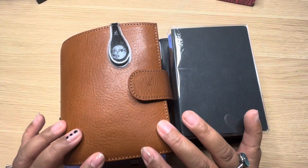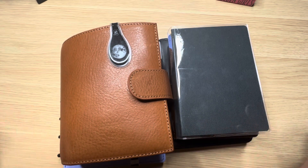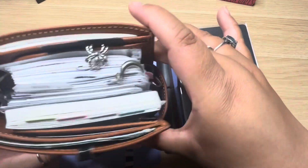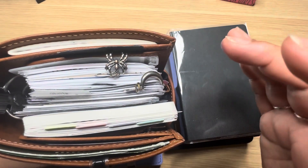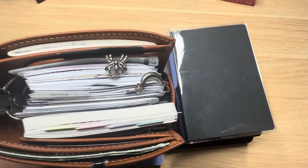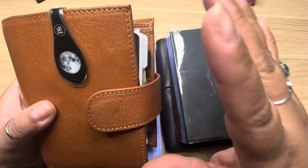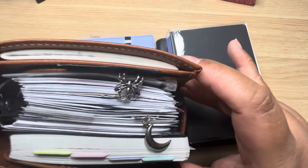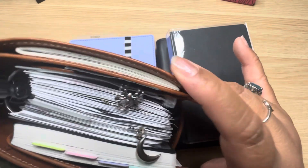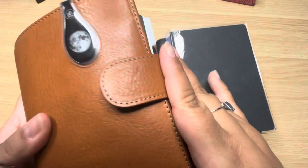I did a recent planner flip-through of my pocket rings that explained all the sections and why it's working for me. I've been using pocket rings and this little notebook on a day-to-day basis because it's really compact and travel-friendly. It fits in most purses without adding a lot of weight, though she is a little thick for pocket rings — not as heavy as an A5 ring setup. This is what I typically take with me everywhere.